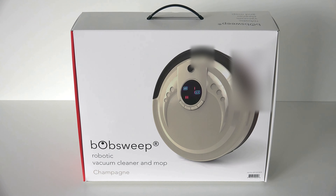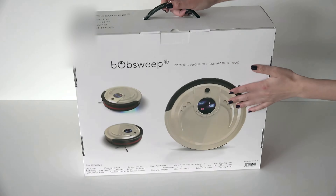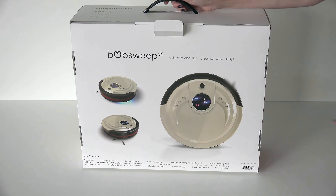To unbox Bob, place Bob's box on a flat surface like so. Open the flap and open the box.